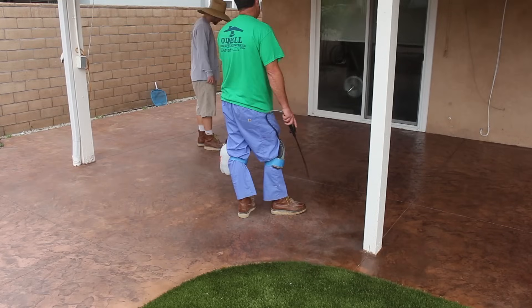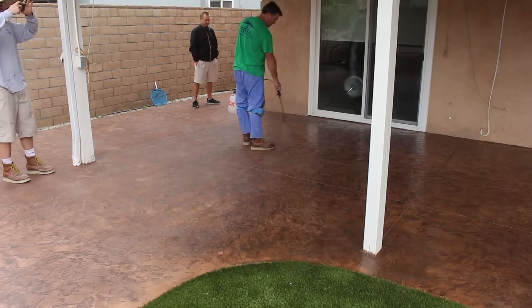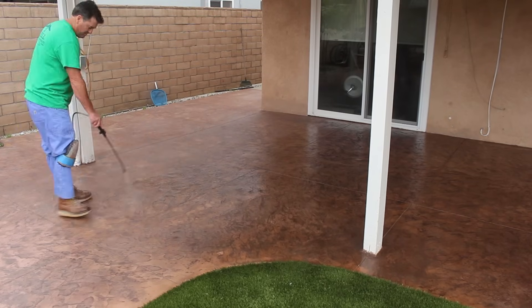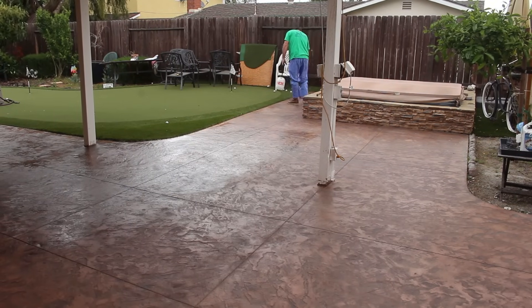Here's the sealer going on. This will be good for another three to five years, and then it would probably be a good idea to seal again. At one point, once you get enough coats of sealer on there, you would actually have to strip some of the sealer off, or you'll have a pretty heavy buildup.